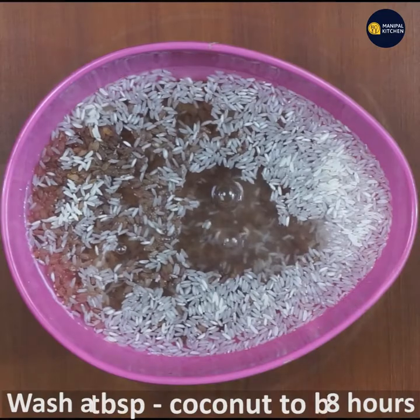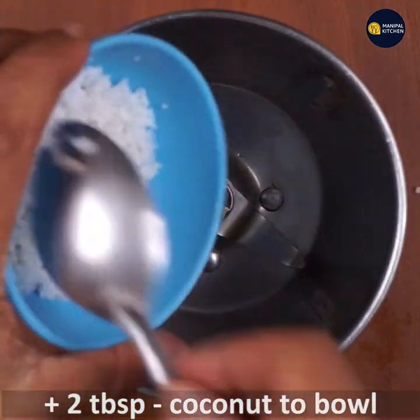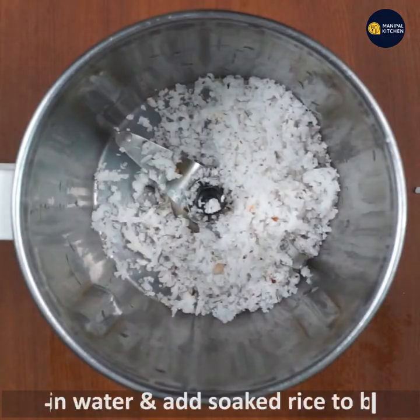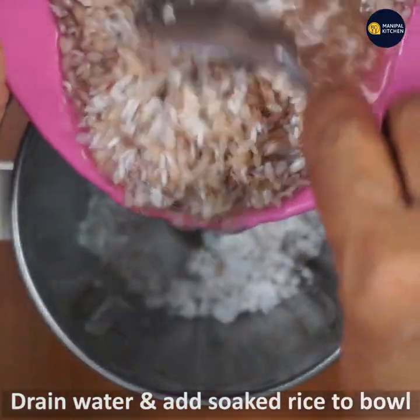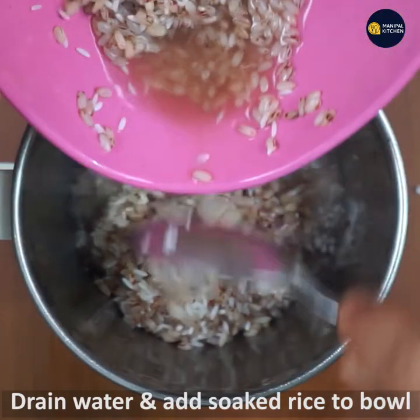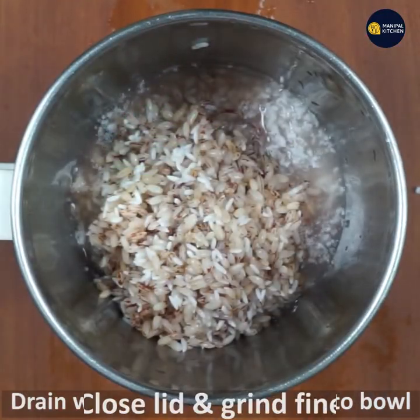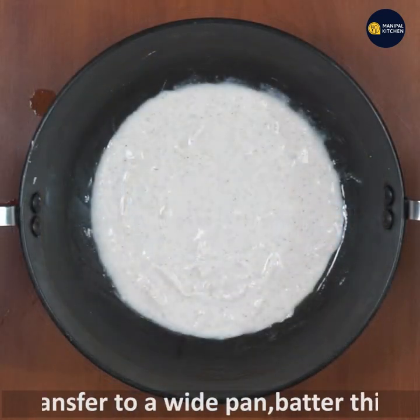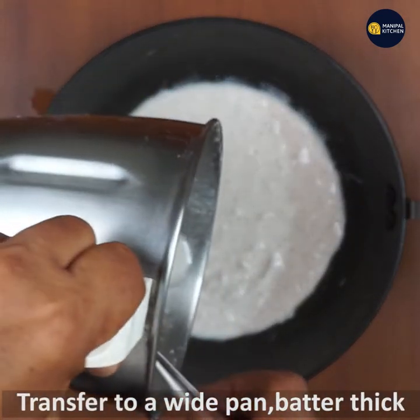I am going to put ingredients in a small bowl. It will be soft but it will taste good. I will grind them in a small bowl.